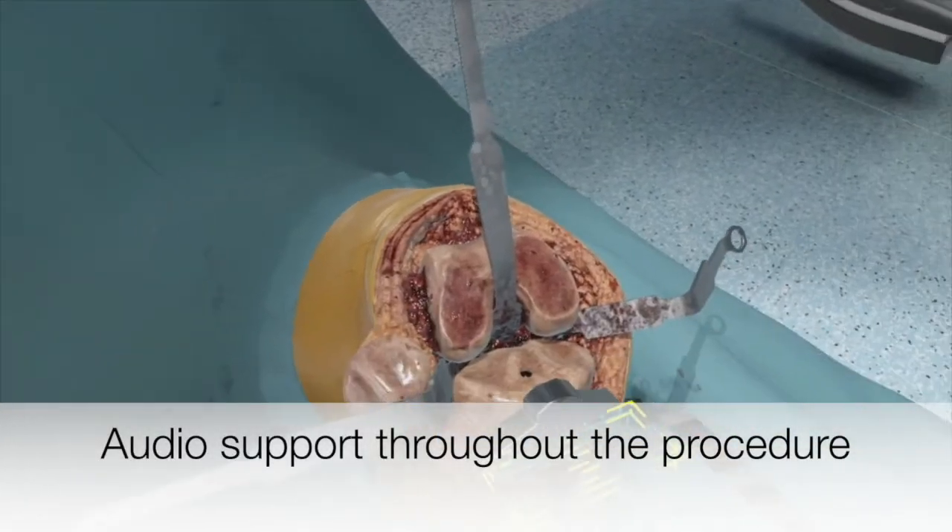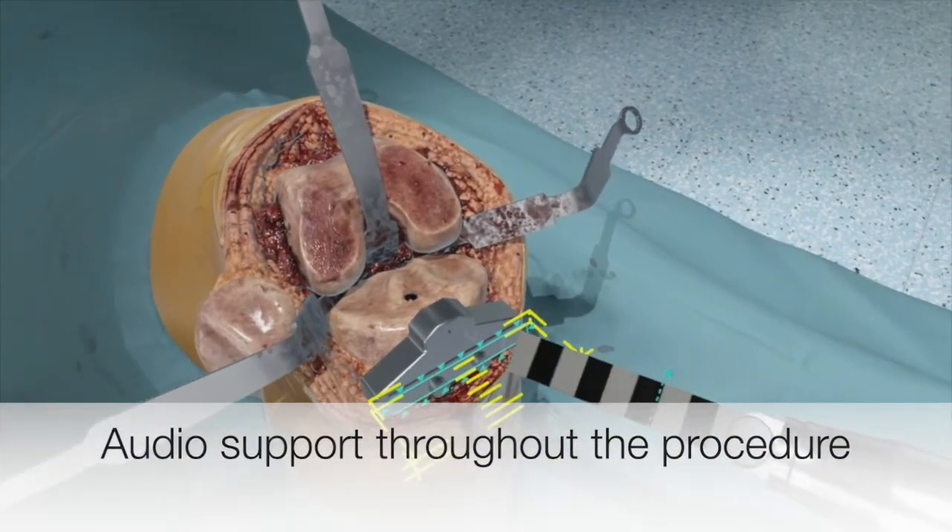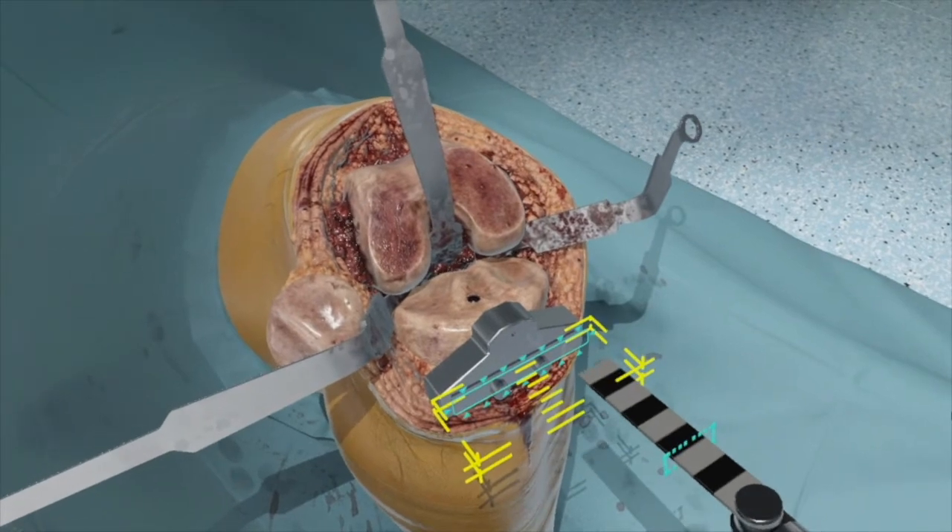Pay attention to the depth of your cut. Use the measurement lines on the sagittal saw to judge the depth.